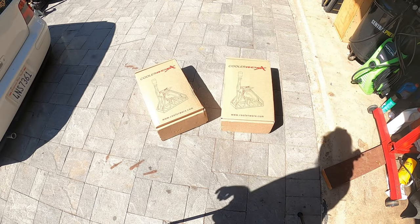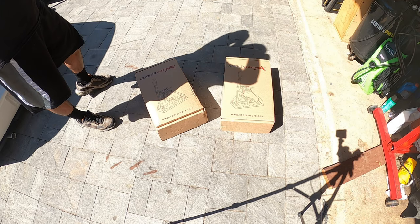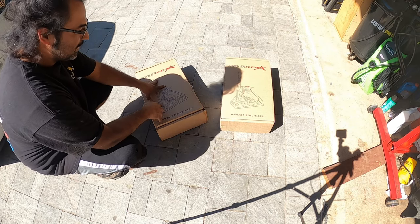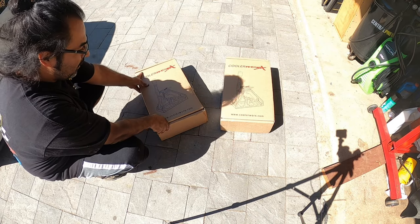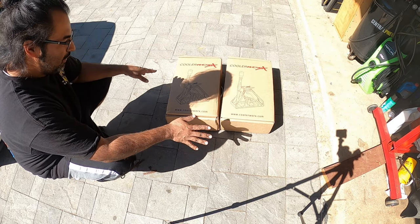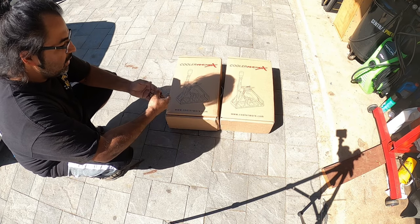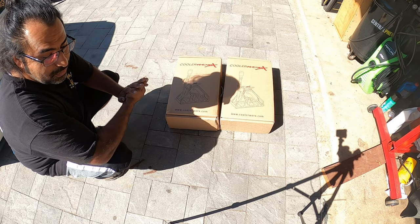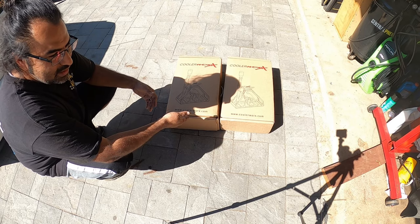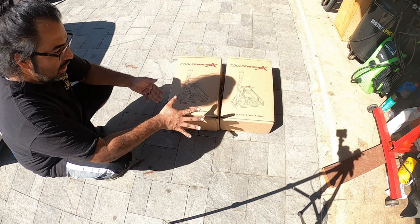Since we have two boxes to unbox and show off, we're going to do the best we can to show you guys what we have here. The boxes look identical but they are actually different products. One is called the bottom mount and one is called the top mount. For the stock Mark IV GTI you want the bottom mount style, and for older chassis styles like Mark IIs, Corrados, and Mark IIIs you want the top mount.